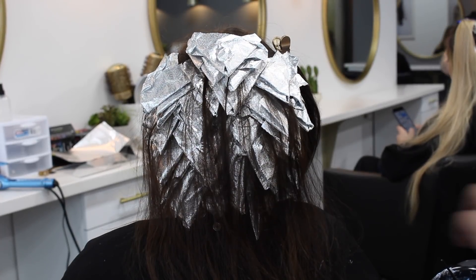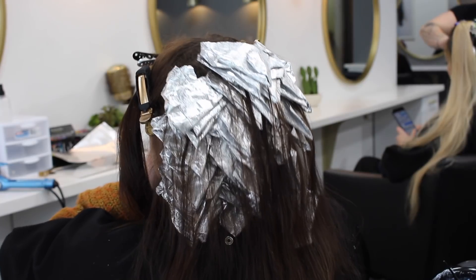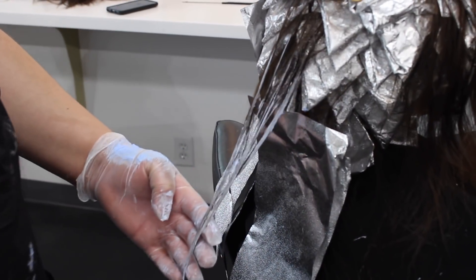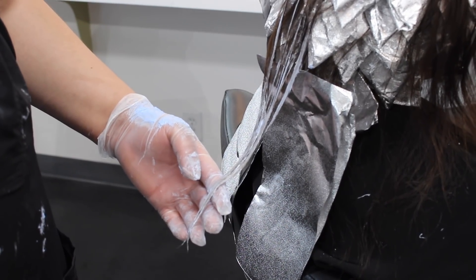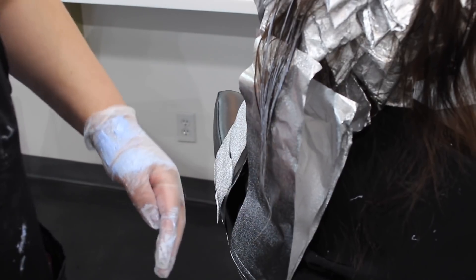This is how the back of the head looks once it's completely foiled up — just a bunch of foiled hearts, so cute. Now I am going to have my assistant go through and balayage the dropouts. He's going to be using that same Kenra lightener we used in her foils, but we are bumping the developer up to 30 volume so that it lifts a little stronger. We want to get as light as possible and lighten every single piece.